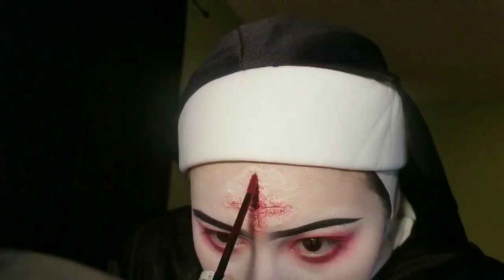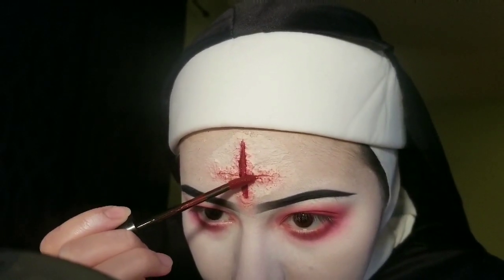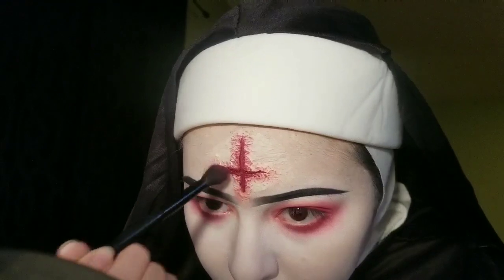Now I'm applying liquid lipstick inside where the latex is cut, just so I can see where to lay down the fake blood later, and then blending that out.